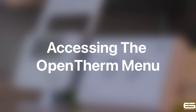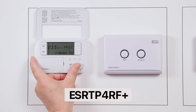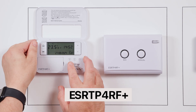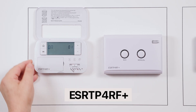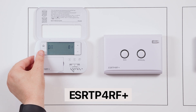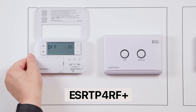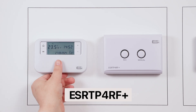Accessing the OpenTherm menu. Lift the front cover of the thermostat and ensure that the slider bar is in the off position. Hold down the A and H buttons and tap the home button with both held down — this will take you to the OpenTherm menu. You can then use the next button to scroll through the OpenTherm settings. Full details of the OpenTherm settings can be found in the manuals provided with the unit.